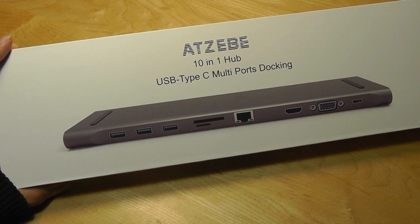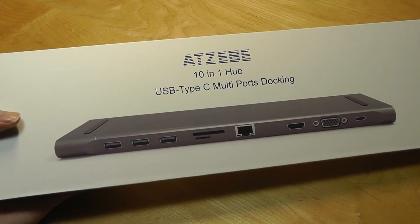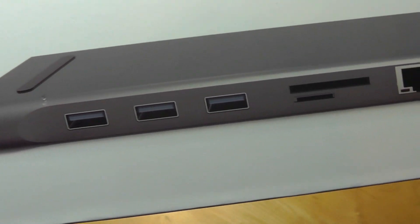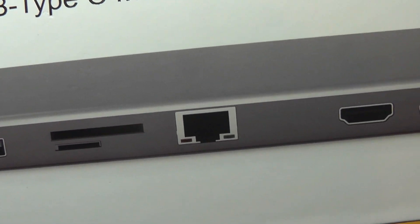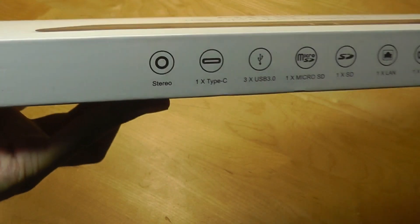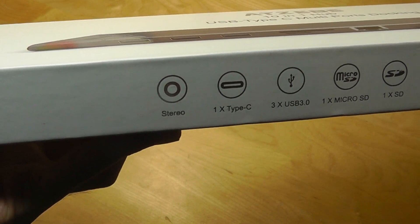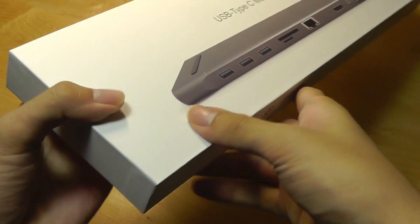So this thing has a whopping 10 ports on it, which is a little bit overkill, but from one USB-C port, you get all of these connections: three full-size USB 3.0 connectors, micro and full-size SD card readers, an Ethernet port for wired internet, full HDMI, also a VGA for older monitors, and a USB Type-C again. There's even a stereo port so you can connect headphones to it, because a lot of devices these days don't even have an analog 3.5mm headphone port. So pretty much, if you need a connector, this dock will probably have it.